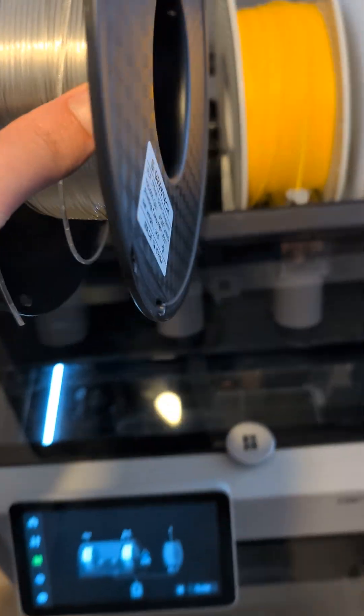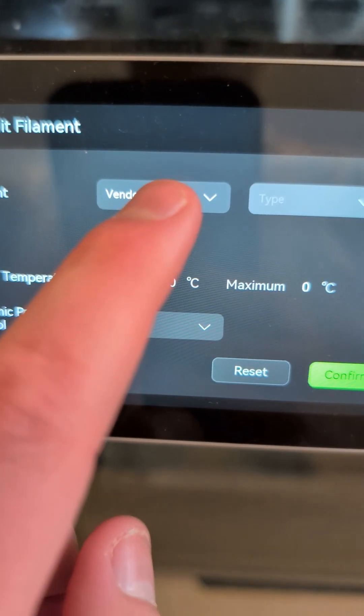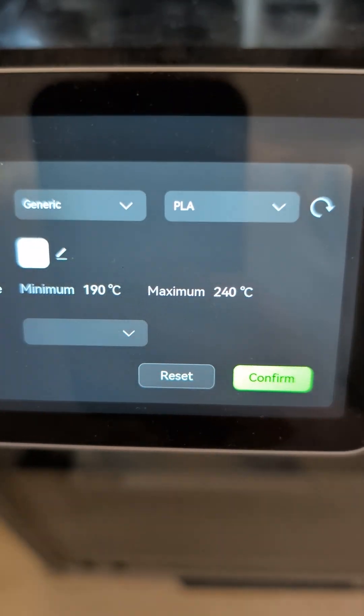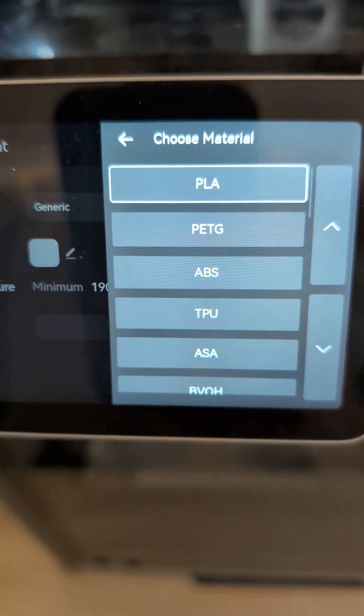I also tried Gitec Filament. This brand isn't officially supported, but it fits perfectly into the AMS and works just fine. For the brand, select Generic, then choose the material type. The generic settings work just fine for this filament.